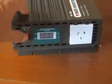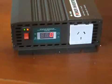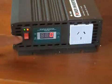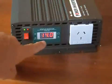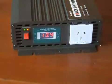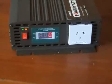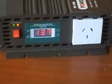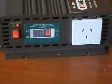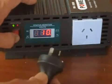Without anything plugged in, let's see what happens. See the red lights flashing — 13, 14 volts — nothing. Showing zero, so I'm going to turn it back off again.